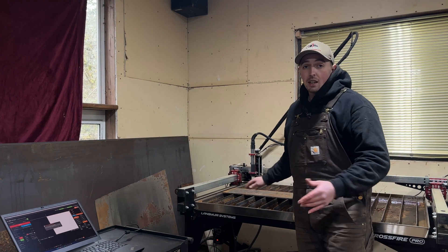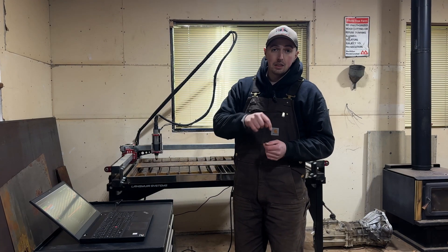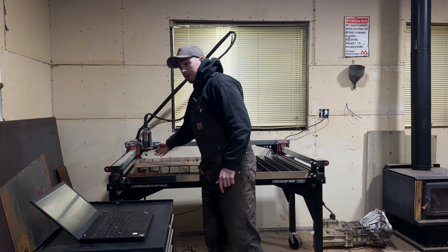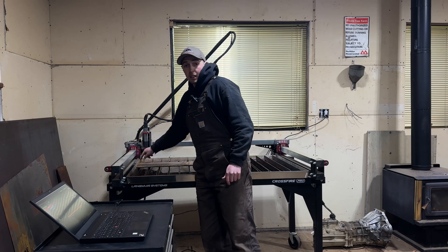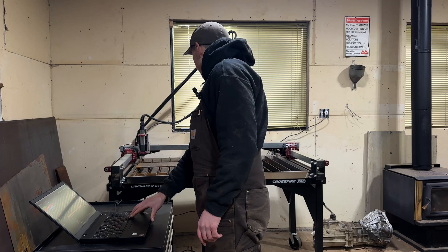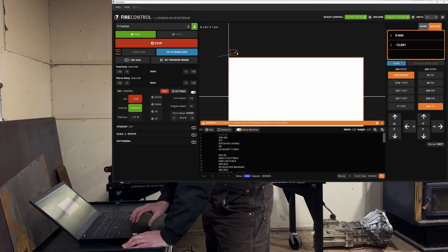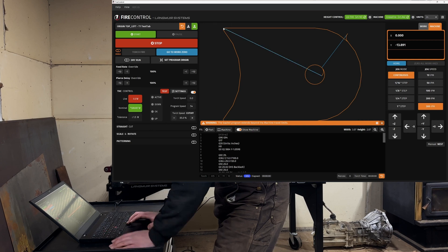We can fire it up, run those four different versions, and see which cut quality we like the best. We opted for the limit switch kit from Langmuir - it just helps to home your axes for Y and X, so you can have more confidence when loading a part that you're not going to bind the motors and overrun them. The next step is to move the machine to the work piece zero, putting it at the top left corner of this plate. Then we can load in our file and start cutting. We'll bring in our first tool test piece and set the program origin to top left, which matches our machine configuration.